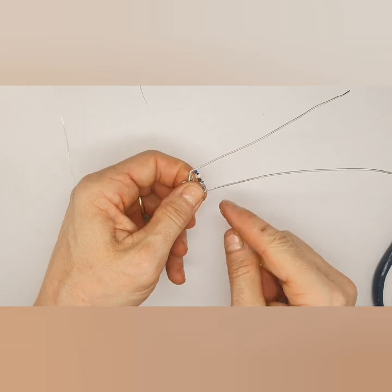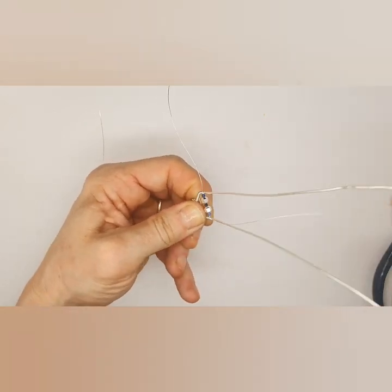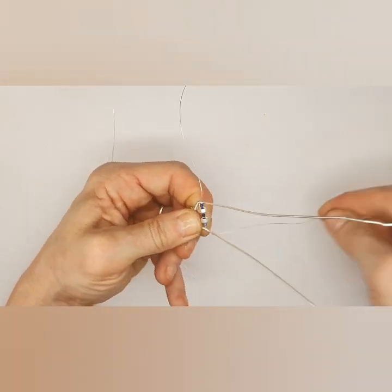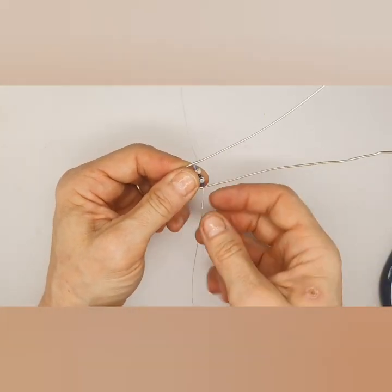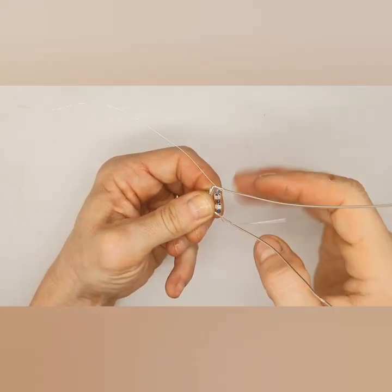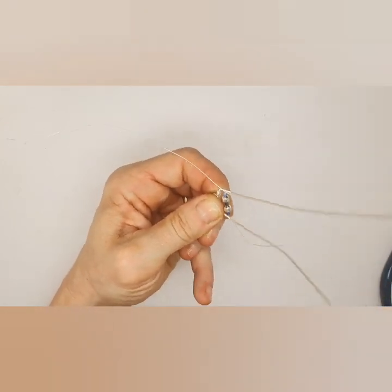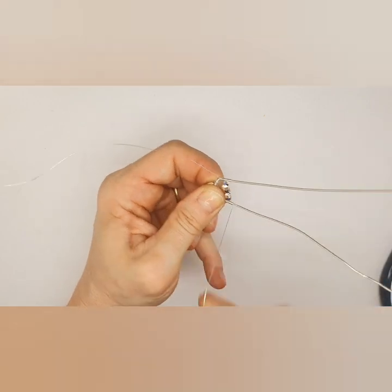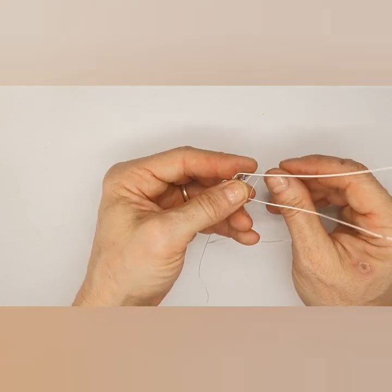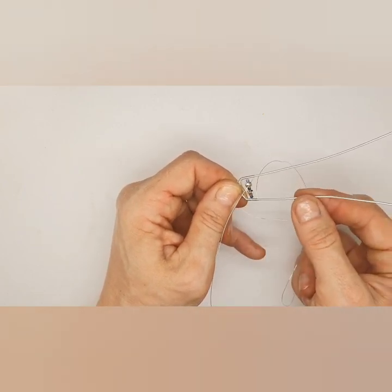Now I continue and wrap eleven times on this side, then simply flip it over because I find it easier to wrap in a clockwise motion — and wrap eleven times on the other side as well. Always make sure after you count eleven that the wires point upwards, so that you don't add an extra loop each time you do the wrapping. Otherwise that would change the way the bracelet looks — you would have one side longer than the other if you kept doing that.